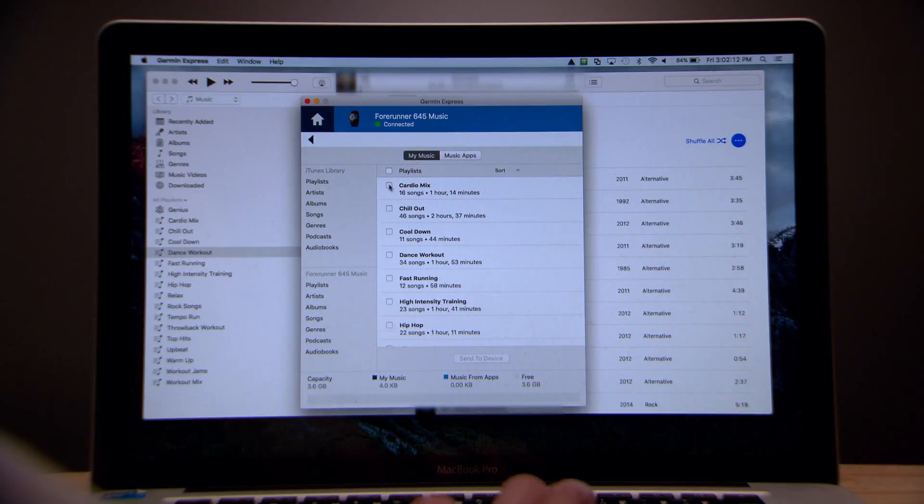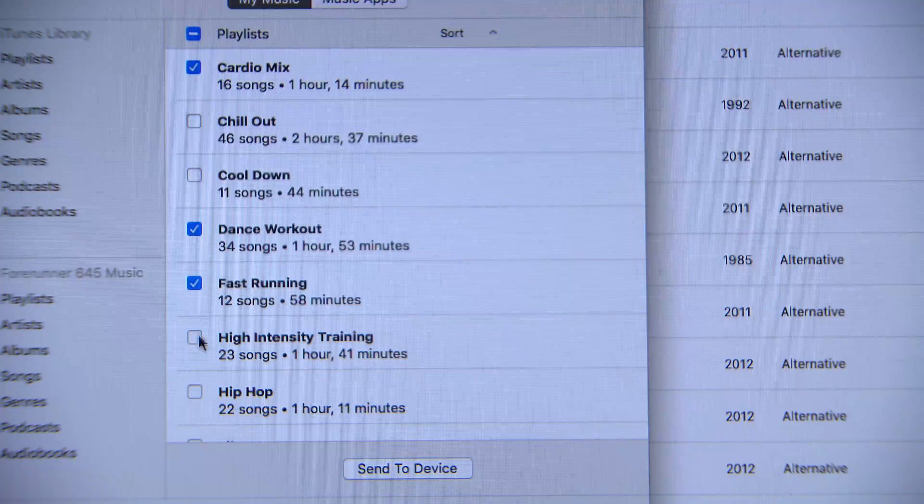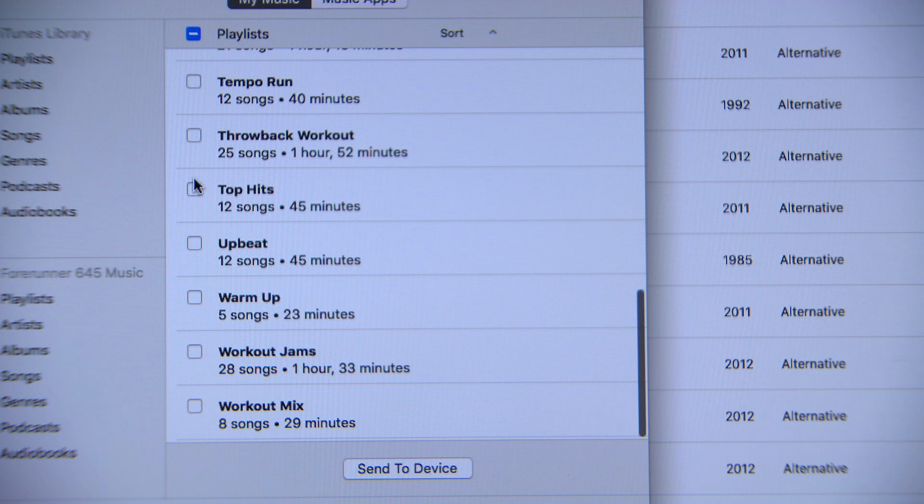Click the checkboxes to choose which of your favorite songs, playlists, artists, albums, and even audiobooks and podcasts you'd like to sync to your watch. When you're done making your choices, click Send to Device.